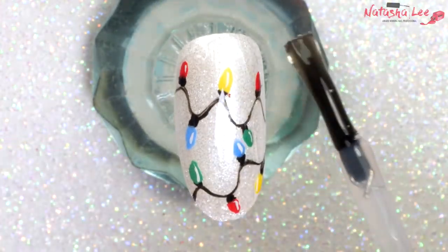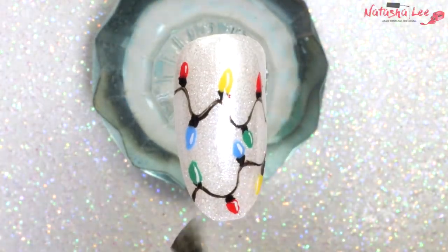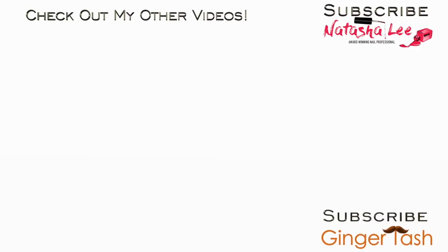And there you have it! A perfect nail design or feature nail for Christmas which is so quick and easy. Stay tuned for many more of these videos every couple of days and for my main videos every weekend. Please don't forget to subscribe and click that bell icon to get notifications every time I upload, and please give me a big thumbs up on this video. Thank you very much for watching and I'll see you again soon!